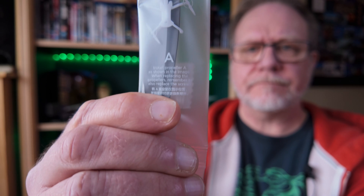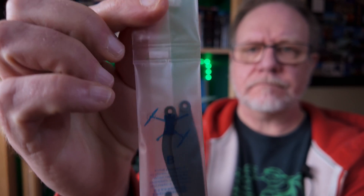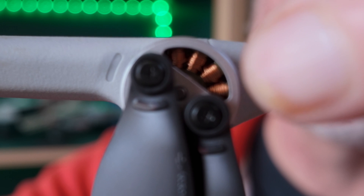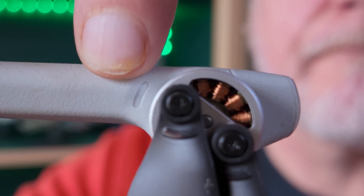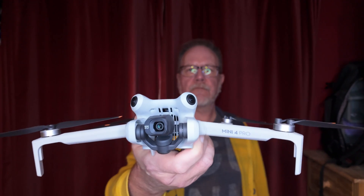Now there are diagrams on the packets for the propellers. And of course you will have read the manual on how to install the propellers as well. But DJI have also added this handy way of telling which propeller goes where. On some of the propellers there is this line. This corresponds with the marking on the arm of the drone — here and here. So that way you can't get them mixed up. This is the same for both the Mini 3 Pro and Mini 4 Pro.